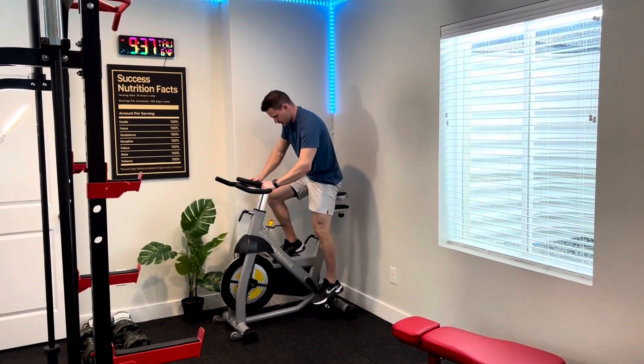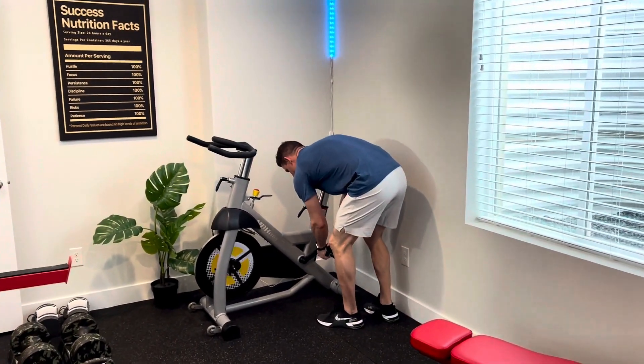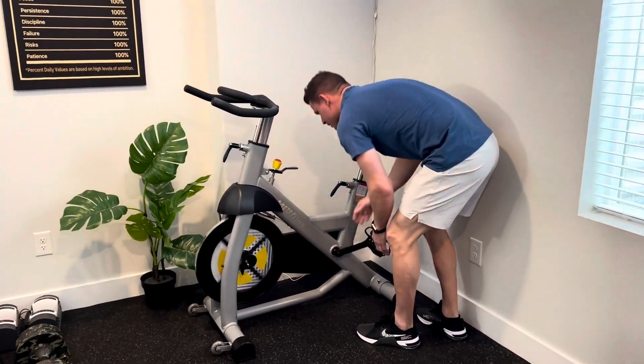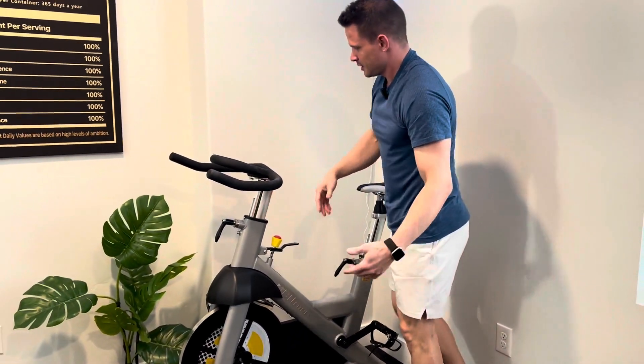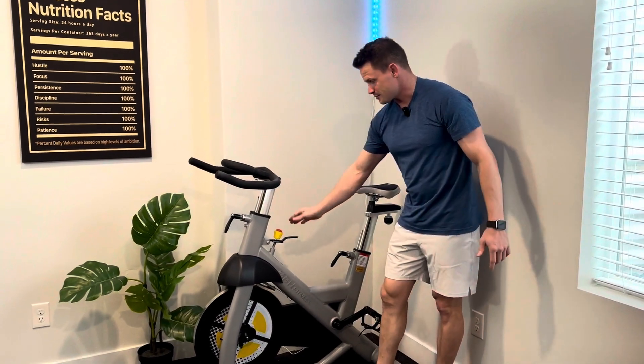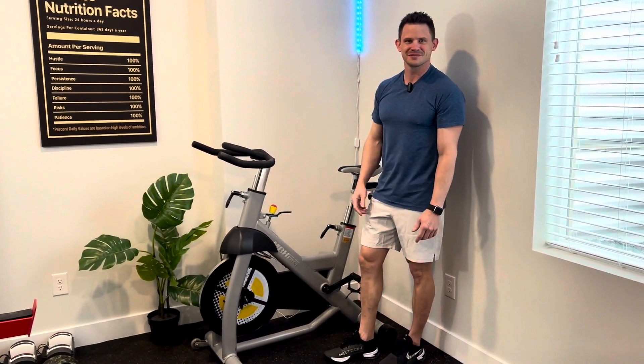I really enjoy it. It also has an emergency brake — so just in case you're spinning and you want it to stop, you can just push down on this and it stops right away, which is really nice. So outside of the build quality, aesthetics, the customization, and the emergency stop — everything about it, I love. Hope you guys enjoy. Bye.